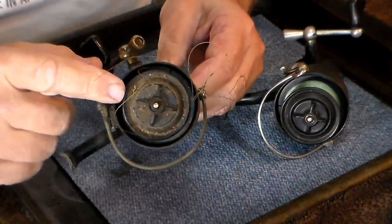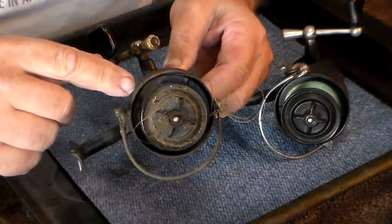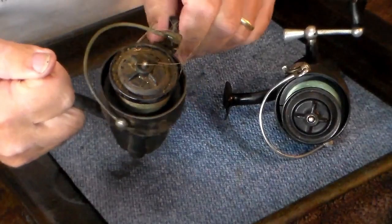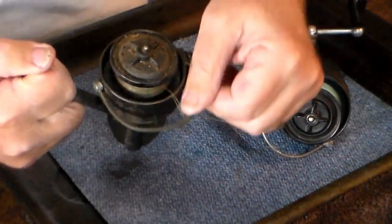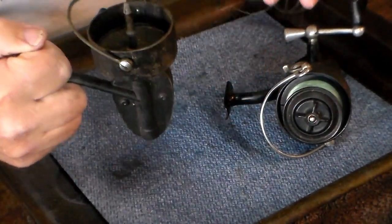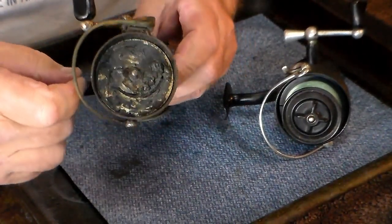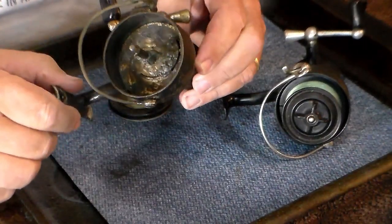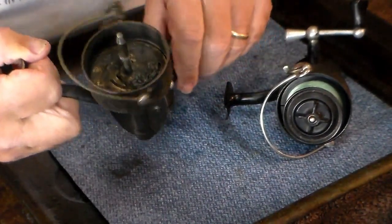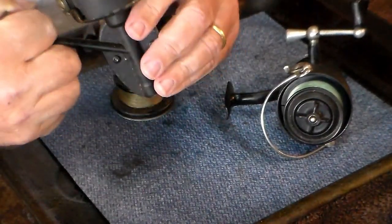Most likely it's either hitting the spool because the rotor's out of round, or something's going on and it's hitting on the bail release ramp inside. This bail does release pretty well - it looks nasty but it works well, it clicks right over. If you pull the spool off and look inside, you'll see one of the greasiest reels I've ever seen. I've never seen a Mitchell 300 that looked like this before. You can't even see the ramp - it's still covered with grease. That's what we're going to troubleshoot on this one.